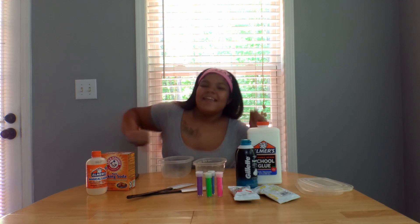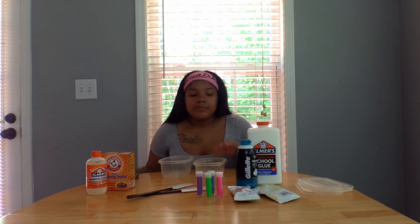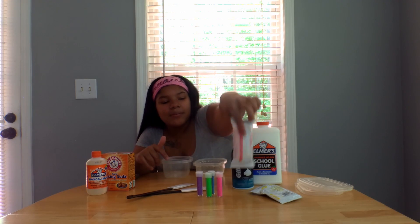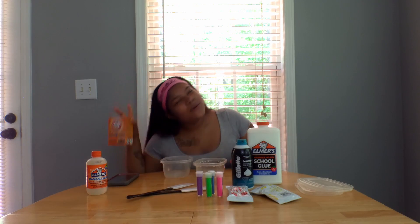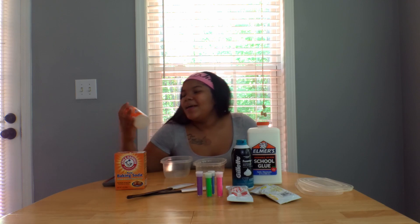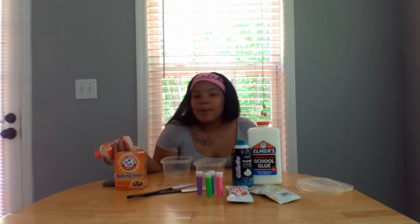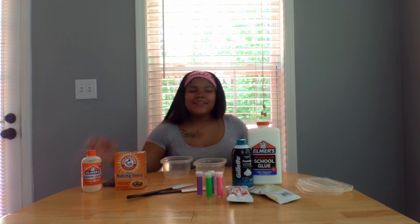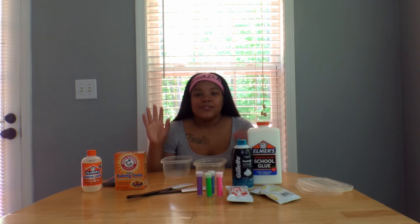Alright y'all, I'm here today about to make some slime. I got glue, I got shaving cream, I got sparkles, I got some weird clay that I just randomly picked up — I don't even know if it's the right type of clay to do this with, but whatever, we're experimenting. I got baking soda, I got magic liquid because I could not find contact solution or borax, so we're just gonna see what this does. It said I don't need baking soda or contact solution, so I ain't using no recipe, no instructions — I genuinely don't know what I'm doing.